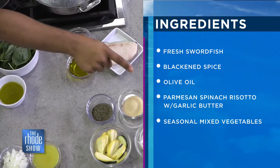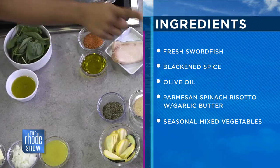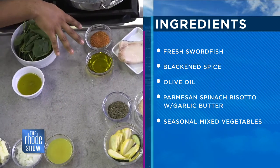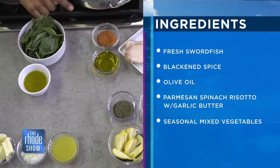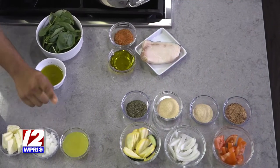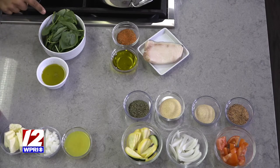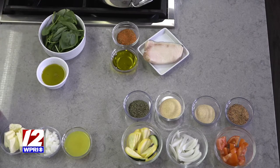So these are our vegetables. I have some tomatoes, some onions already chopped up, zucchini and yellow squash. These are the seasonings for our vegetables, and these are the seasonings for the swordfish — blackened spice and olive oil. And then we have butter, diced up onions, chicken base to go with the risotto. And then before we finish that, we saute some spinach and mix it all together.